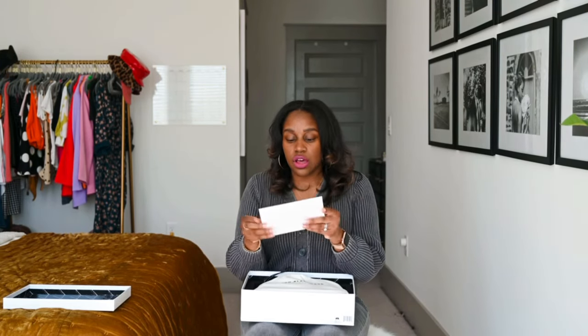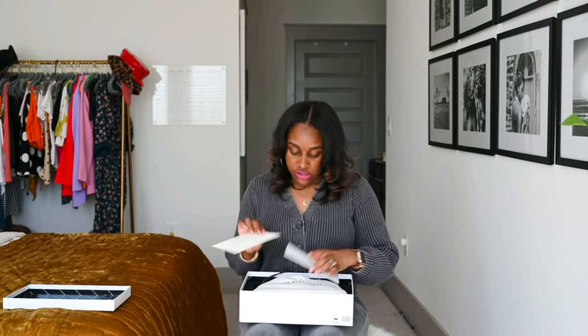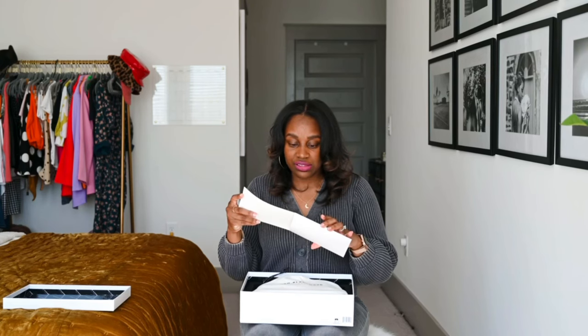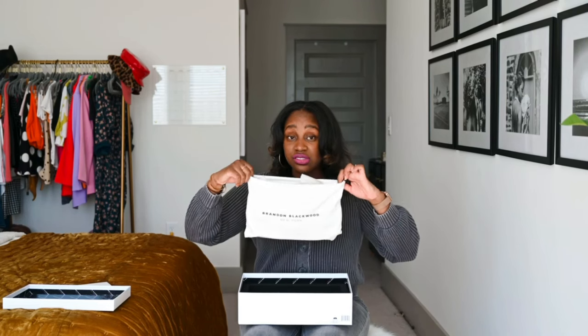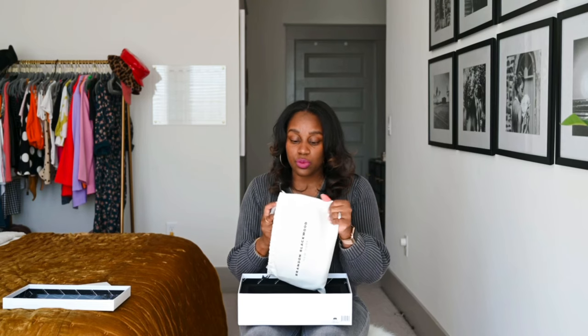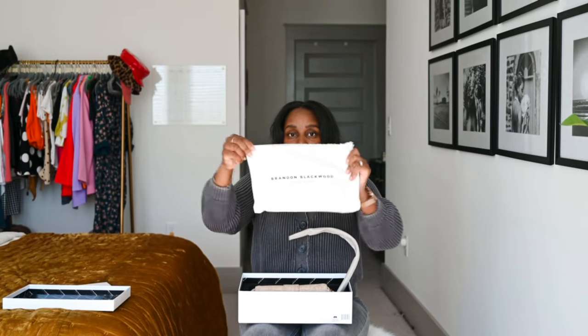Another thing that always comes with the bags is a card from Brandon Blackwood, just thanking you for your purchase with his signature. I love that because it feels like personalizing your purchase and you feel appreciated. It also comes with a dust bag, which is great to use when you're traveling and want to protect your bag in your suitcase. I love that his bags come with these — great quality.